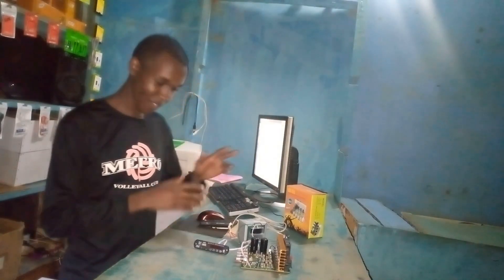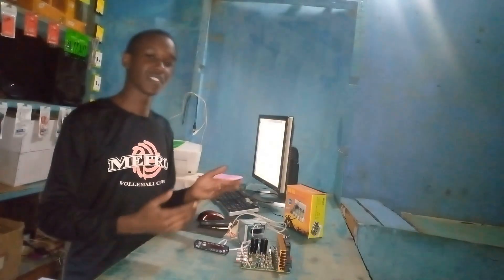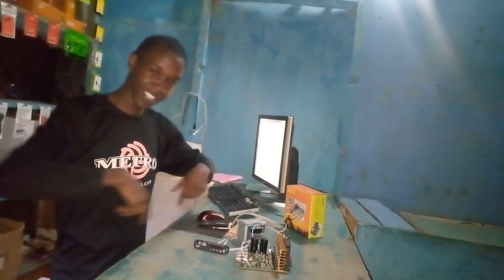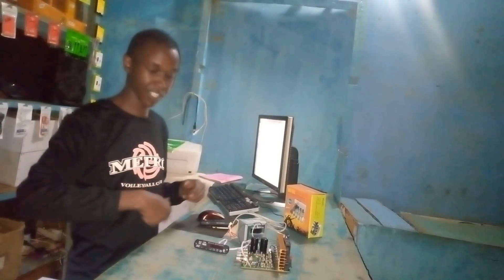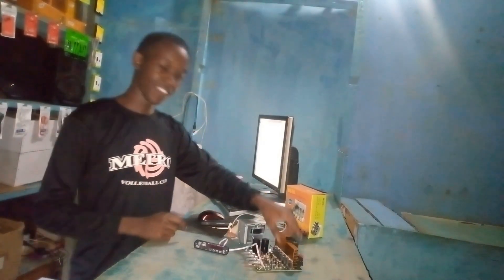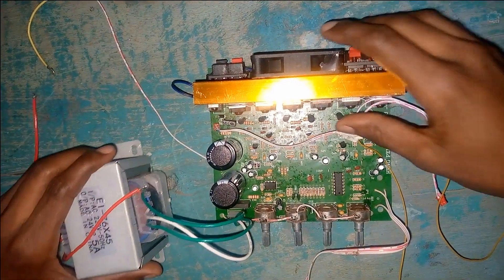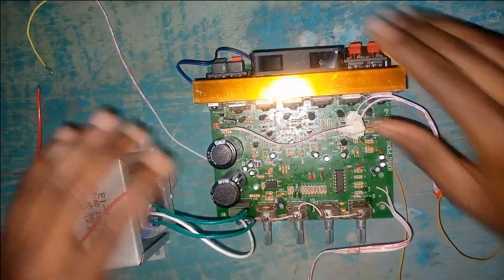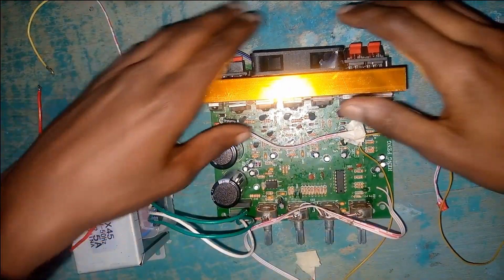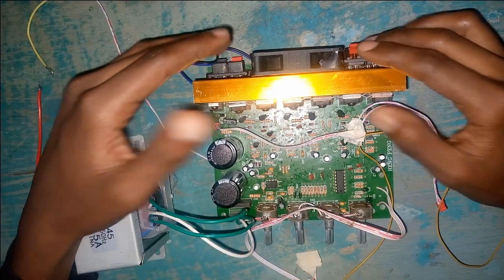I promised to show you how you can solve that problem. If you have not watched the previous video, I'll be putting a link somewhere in the comments so you can check what we did previously. Now let's solve distortion for this board. As you can see, there are so many wires running around.